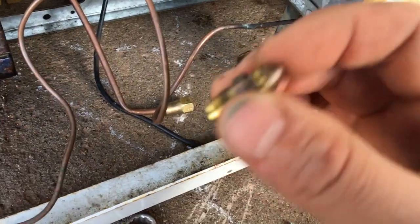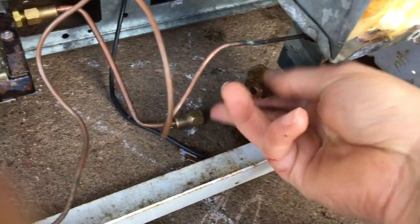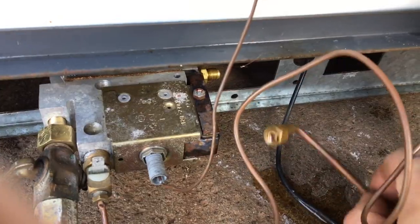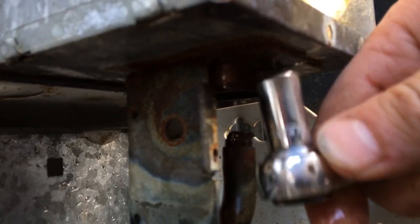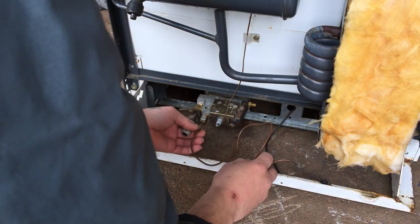I'll remove the pilot jet and get that soaking in some varsol — hopefully it's not all clogged up. This is the mixing tube. Next I'll take off the burner element by loosening these bolts — the burner will fall right out. Then I'll take out the thermocouple, being really careful not to break the line. It's pinched — I think I'm probably going to have to replace it anyway.